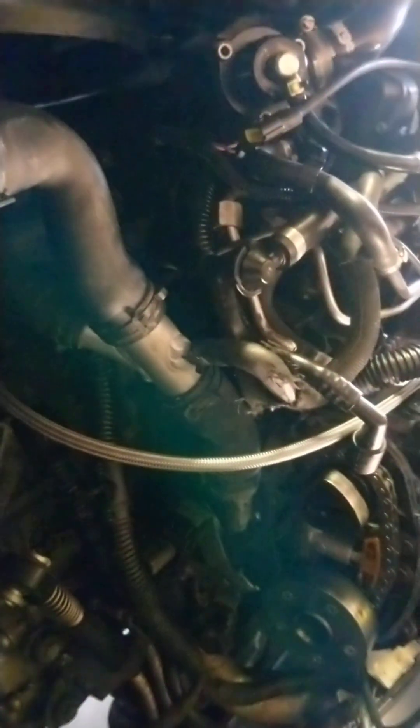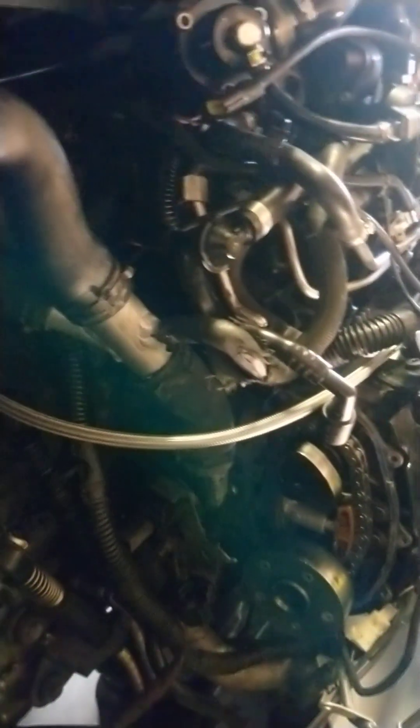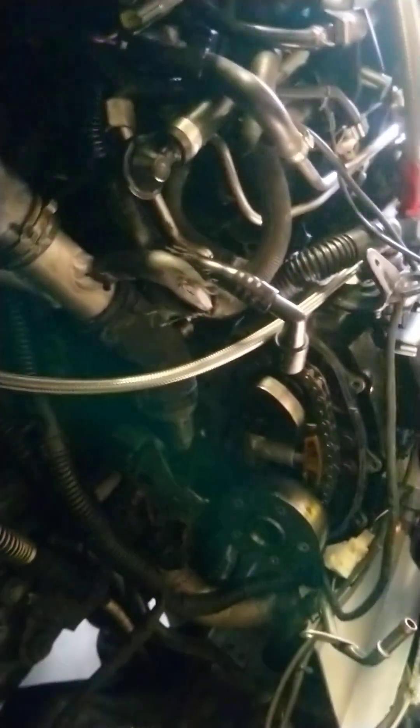I'm putting a Bartech chain and tensioner on there as well while I'm here. I've also got a Bartech billet oil filter housing coming so I can relocate the oil temperature sensor — before I had it in the sump and it was always a bit dodgy, so I'm just waiting for that to arrive.